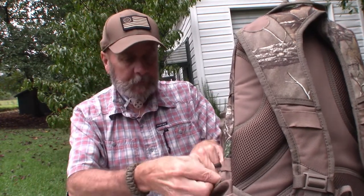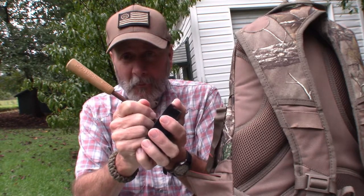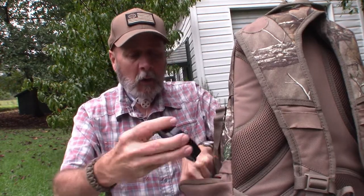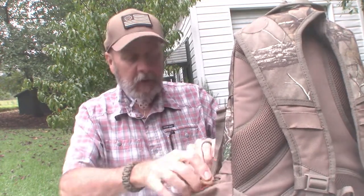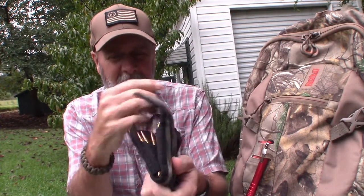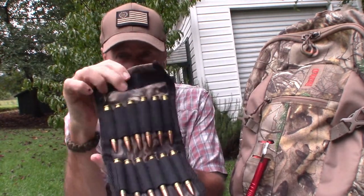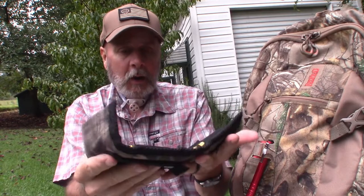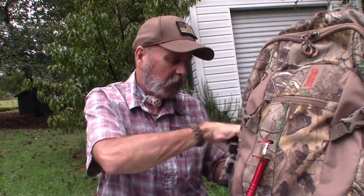Starting with the right side pocket, I have some calls. I have a turkey call — sometimes I do go turkey hunting — and then I have this little grunt call. So I just keep a couple of calls in that side pocket. Over here on the other side I have just some extra ammo. The gun that I hunt with is my Mossberg ATR 30-06. I've got 12 rounds here — I'd load the gun with these and then stick the extras right in the pocket.